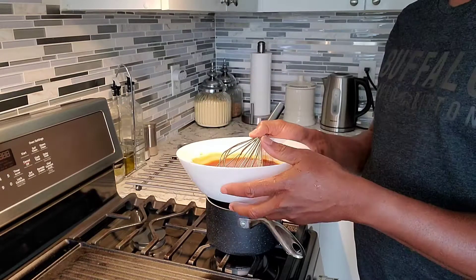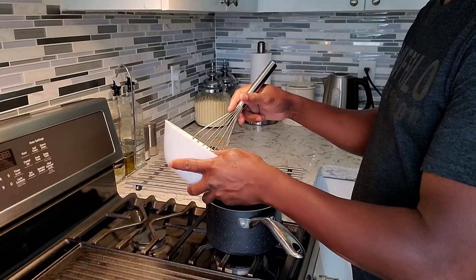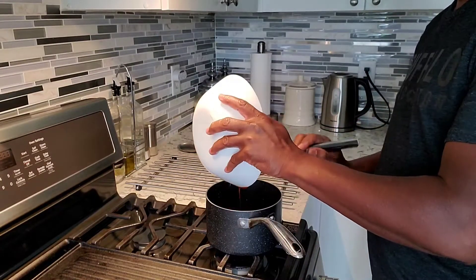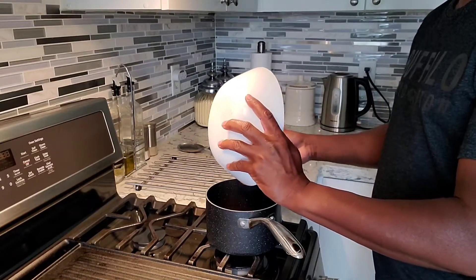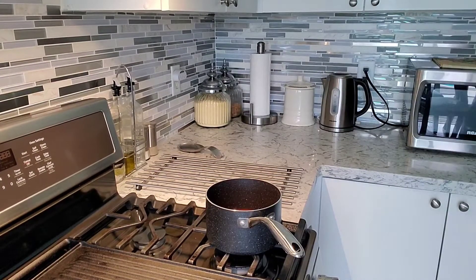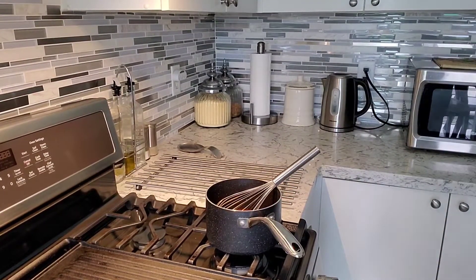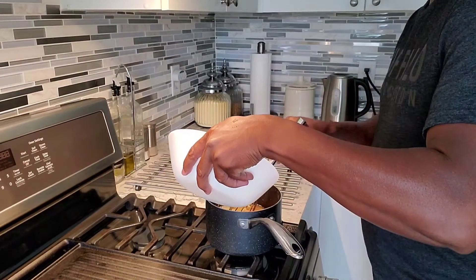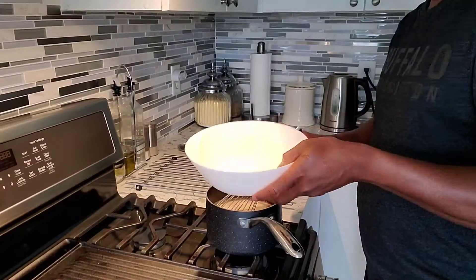I also have a cup of fresh pineapple juice — I just blended that and strained the pineapple. That's going right in the pot as well. This is just the ketchup mixed with all the rest of the ingredients, and we're gonna get that started right now with the pineapple juice going in.